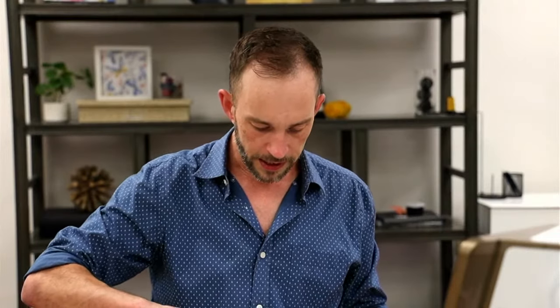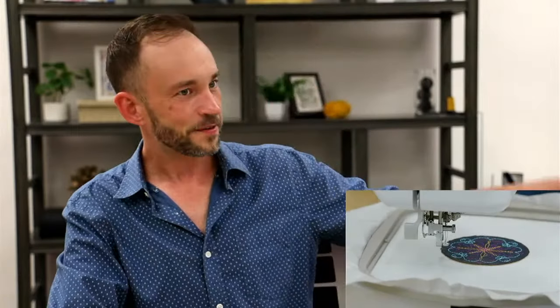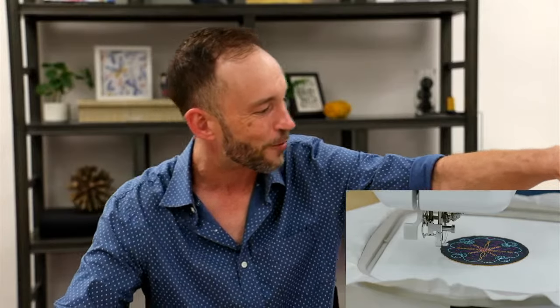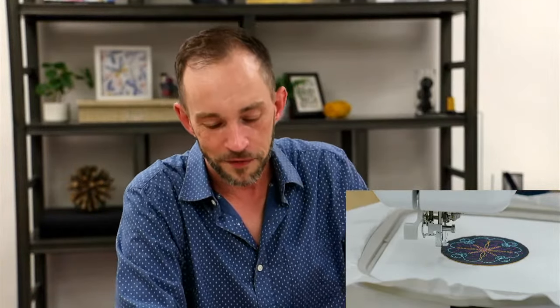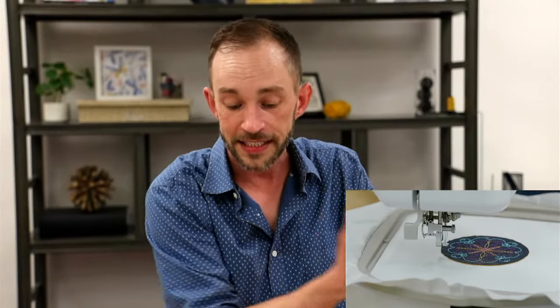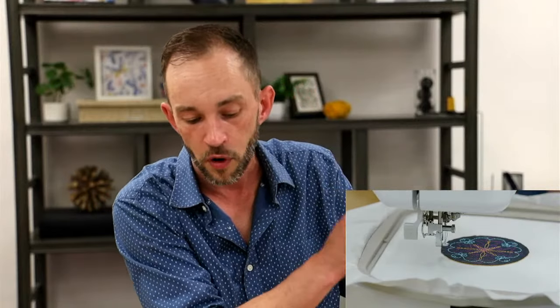I've got this finishing up here. I have a navy dyed cork and I am going to use a black thread around the edge — which is a faux pas to some people, but I like black and navy together. I'm going to run this final step — re-reading the previous step six: we did the tacking stitch for the back fabric, we trimmed the front and the back, and now we're ready for our satin finishing stitch. This is the final step to complete one single cork coaster.